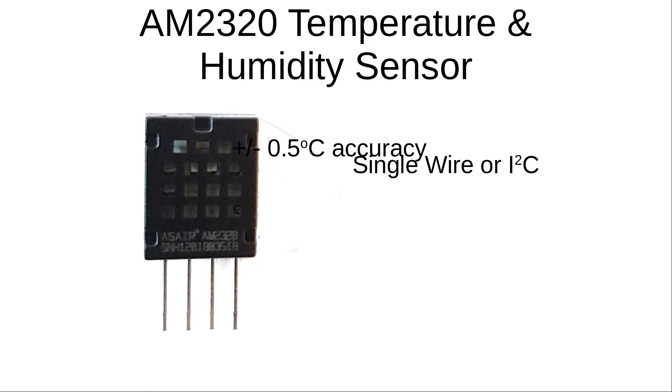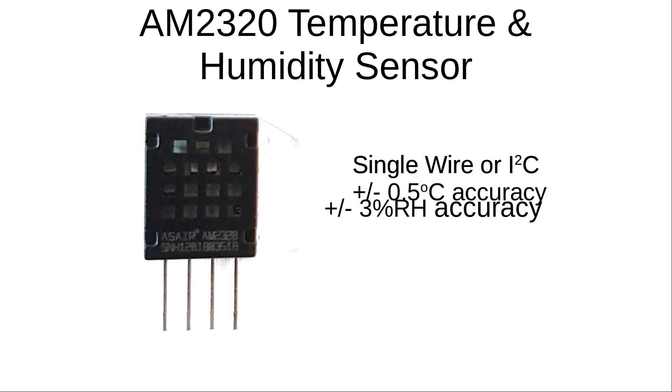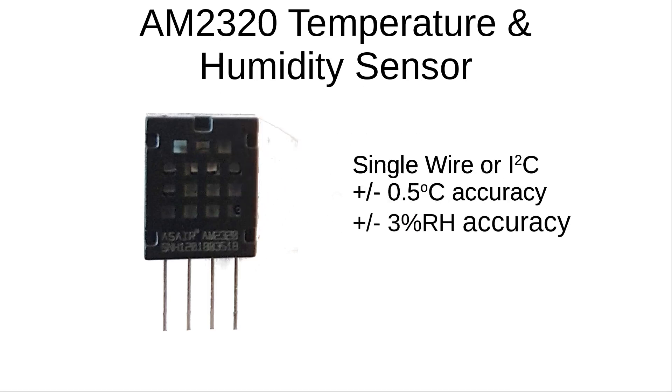The AM2320 is also much more accurate than the DHT11. The DHT11 has an accuracy of plus or minus 2 degrees Celsius, whereas the AM2320 has an accuracy of plus or minus 0.5 degrees Celsius, which makes it much more suitable for monitoring room temperature. Whilst the DHT11 and the similar DHT22 were popular in the past, I think the AM2320 is the best choice for most purposes now.